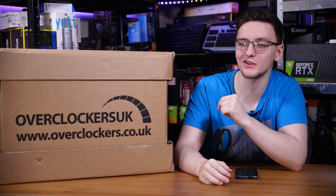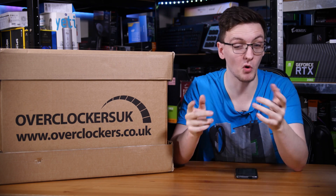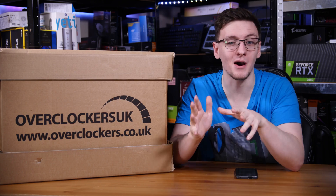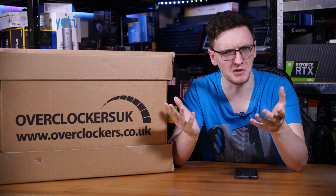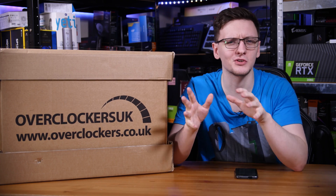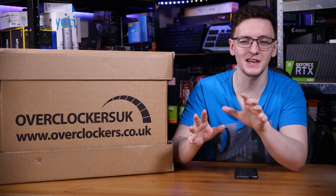It's Christmas Day and you've just got yourself a new gaming PC and you need to know how to set it up. Or maybe you got money for Christmas instead and you're looking to buy a system. Either way you need to know how to set it up, so stick around for my tips and tricks on how to do that the fast, simple, and hassle-free ways.